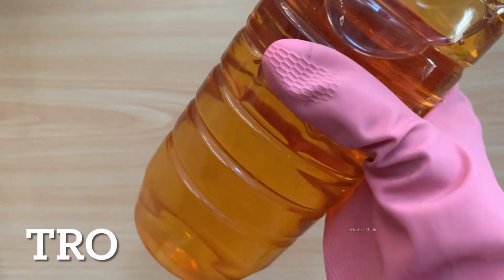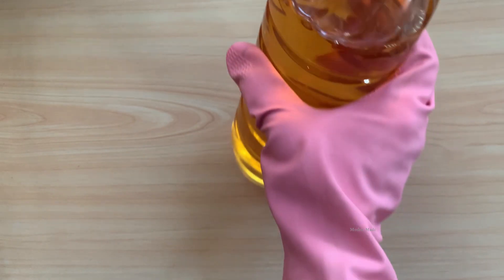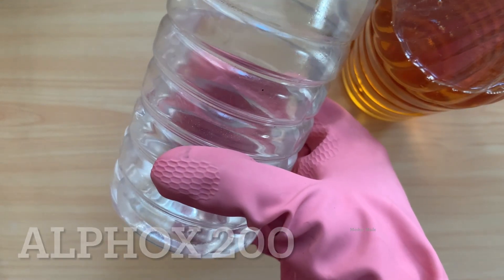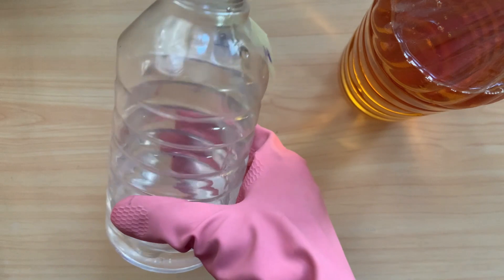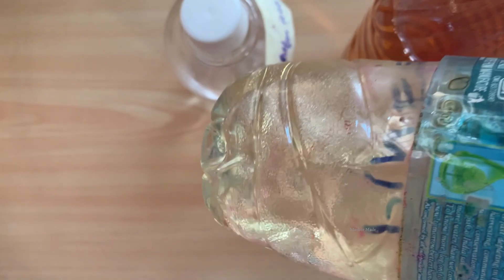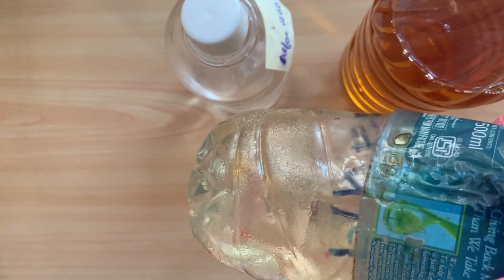See, this is TRO. This is LFOX 200. This is pine oil. These are the three raw materials needed to make white phenyl.